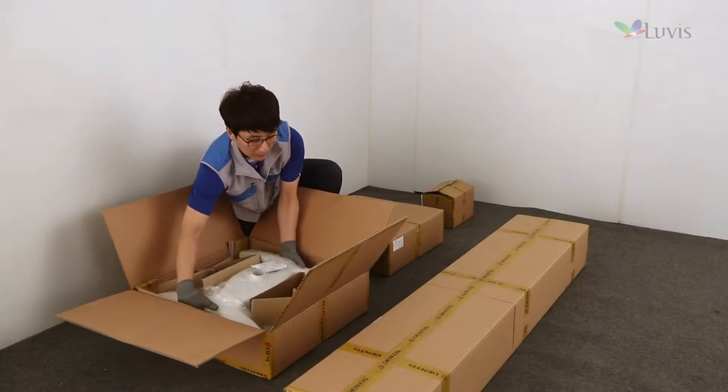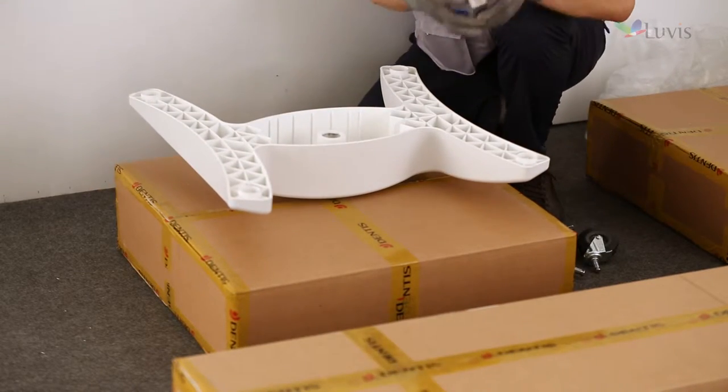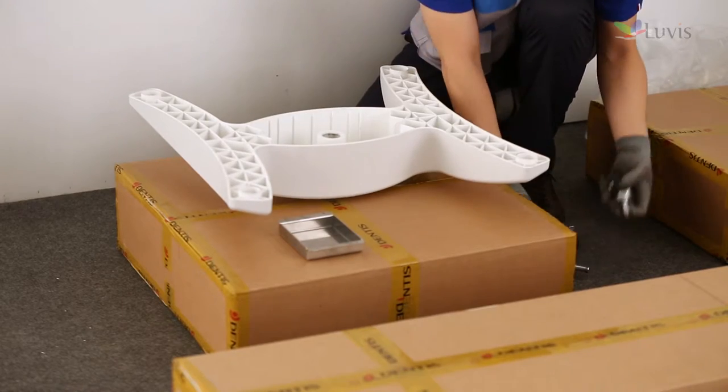Open the base body box. Take out the base body and check it for any damage. After that, turn it over and place it on the floor.